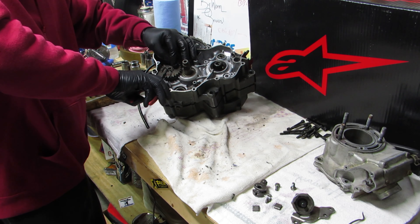Everything's clean, everything's good, new gasket sealer is on this side. I think we're ready. Usually with this I'll line it up with the transmission first. Boom - there it is, folks. She's back together.